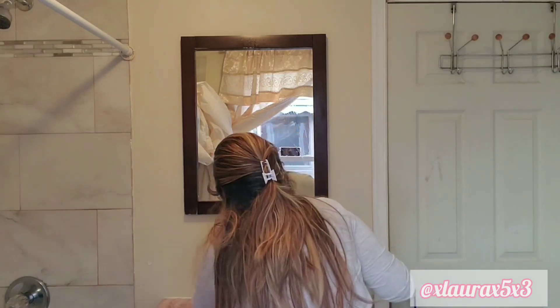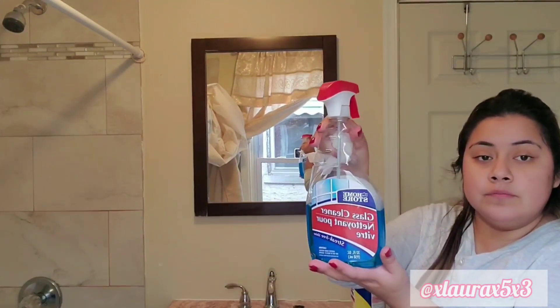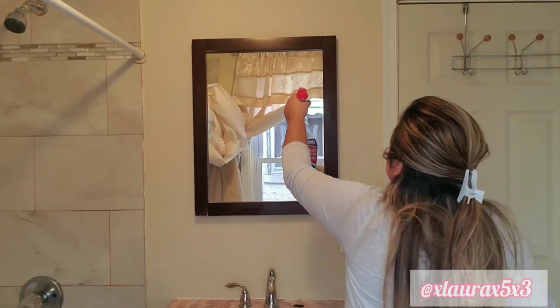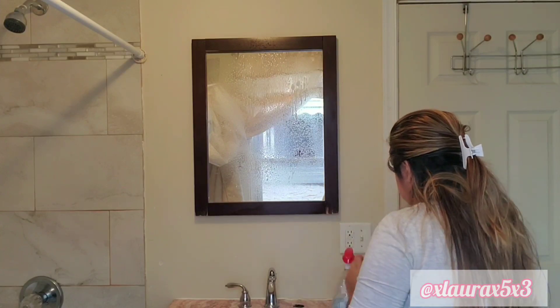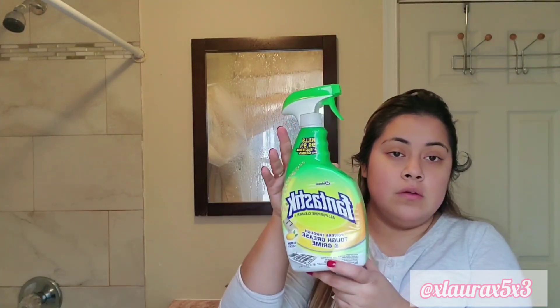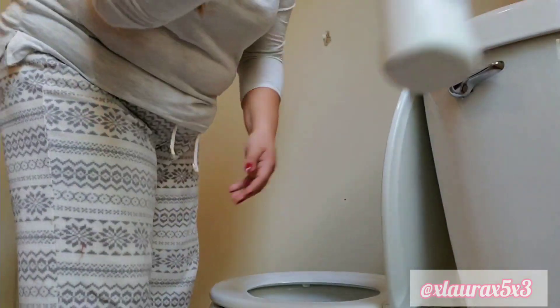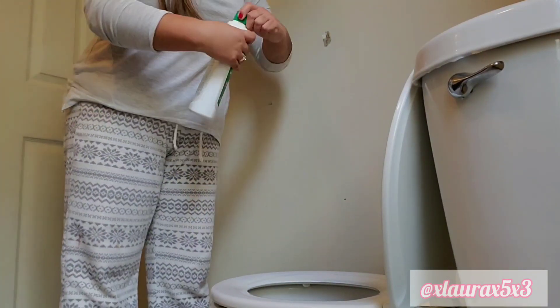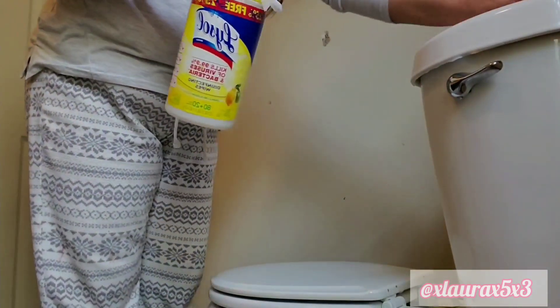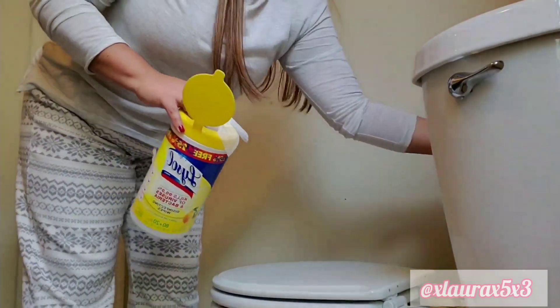When cleaning my bathroom, I do use disposable things. Now I'm going to use this spray — it's like Windex, I bought it at Dollar Tree — to clean my mirror, and I will be spraying my other surfaces: the toilet and the tub. Here I'm going to use this Comet Liquid Bleach and apply that in the toilet, and then wipe down my toilet with the wipes after the 10 minutes of the disinfectant.